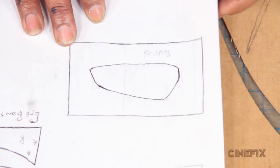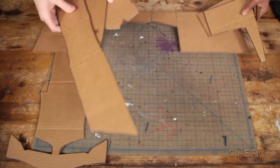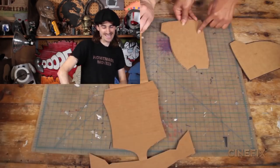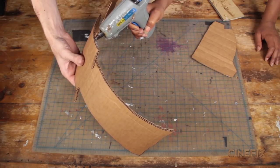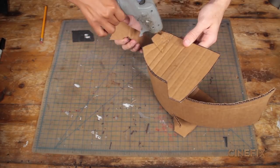Use thinner cardboard for the eye inserts and the nose pieces. Here are all of our Batman helmet pieces — it's like a 3D Batman puzzle. Let's put this thing together.